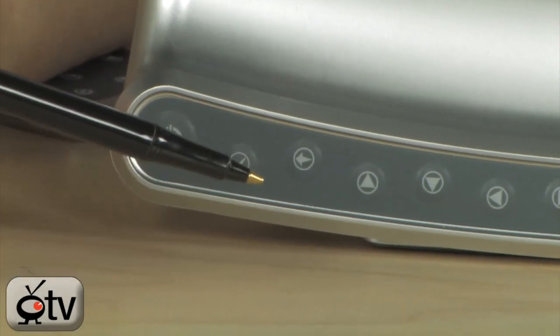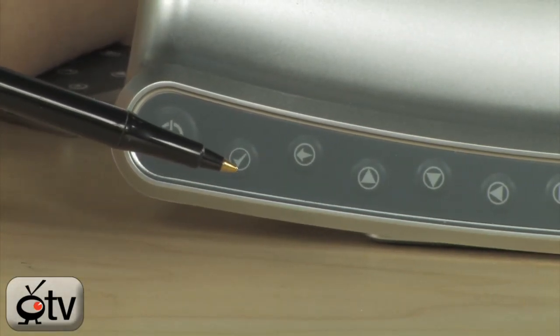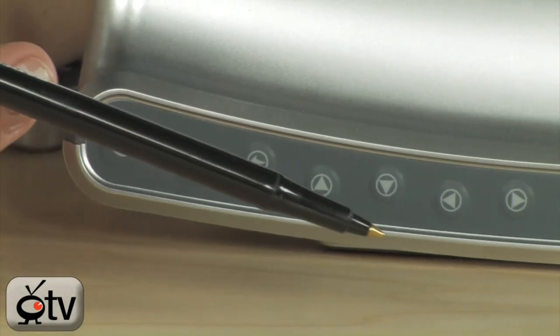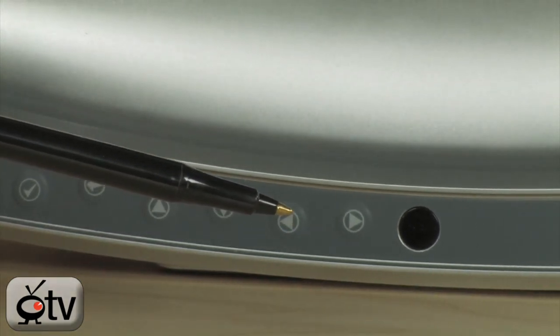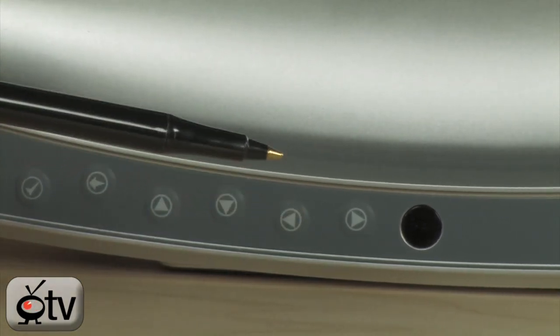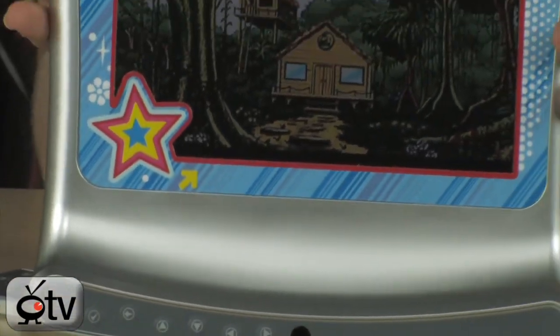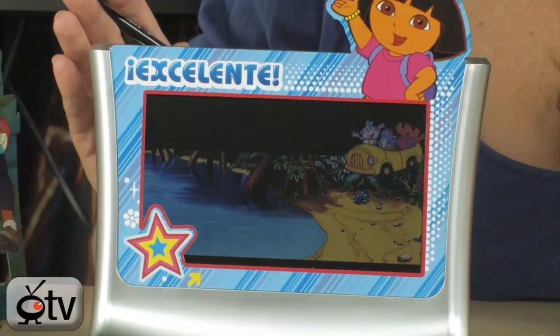As you'll see at the bottom of the digital picture frame, all of your controls are here. Starting with your power button, the check mark acts as an okay. Then you have forward, up, down, and back — all right here. These are also your volume controls as well as your navigation controls. Moving up, you'll see this is your 7-inch screen. The face plates do come on and off, and we'll show you that later.